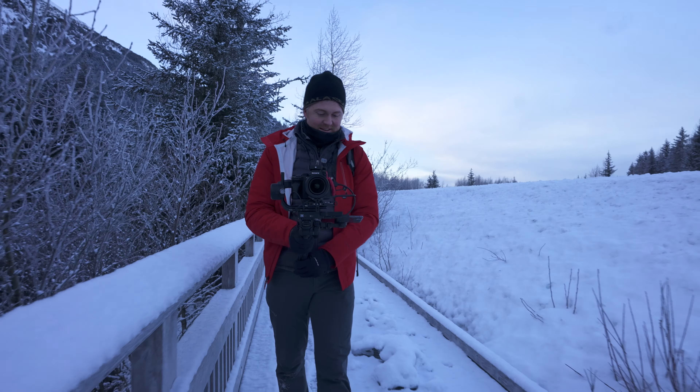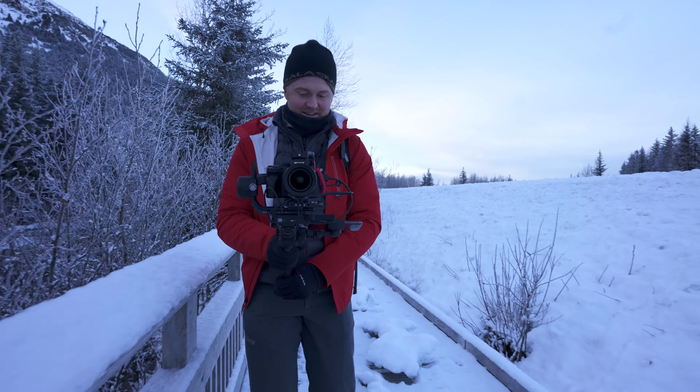Both of these gimbals will carry a significant amount of weight. I've tested up to about 5 pounds, but it will do more — probably closer to 6.5 to 7 pounds. DJI states it will do up to 6.6 pounds. Both gimbals have excellent battery life. DJI says this will last up to about 14 hours, which I don't have any reason to doubt.